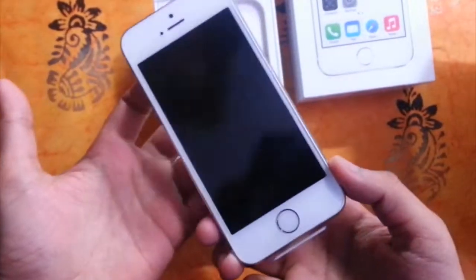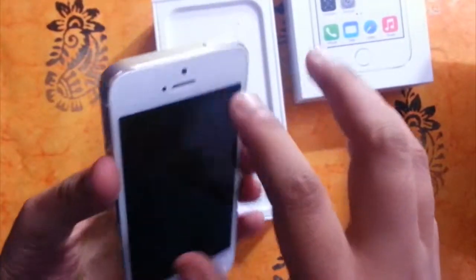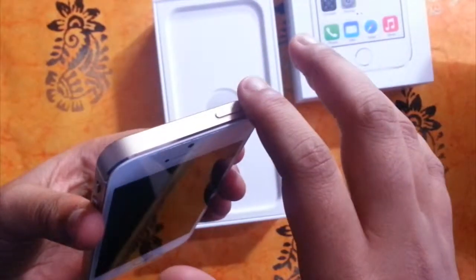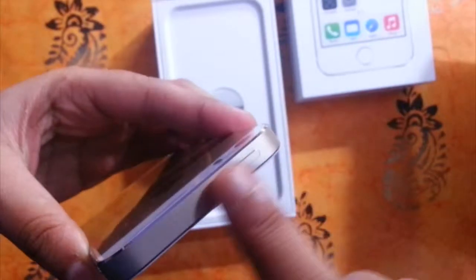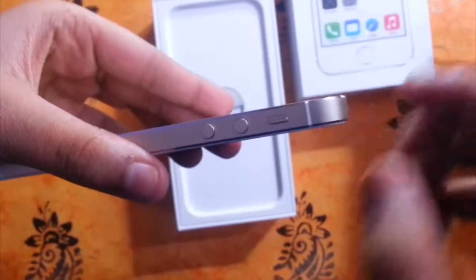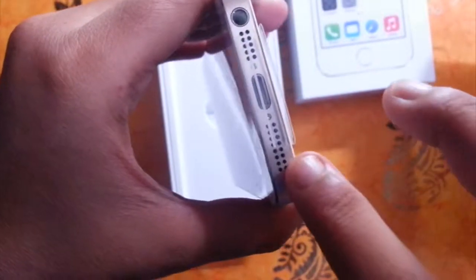As you can see, this is the Touch ID sensor, or you can say fingerprint scanner. On the top it is the power lock/unlock button. At the side, the hold button along with the volume up and down buttons. At the bottom it is the Lightning port along with two speaker grilles and a 3.5mm headset jack.